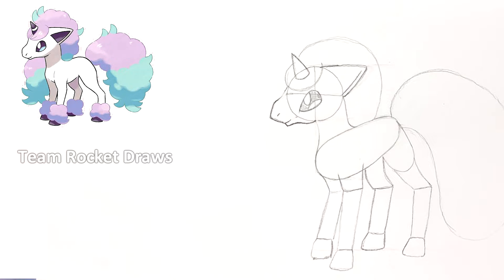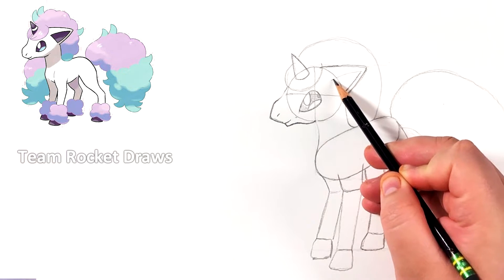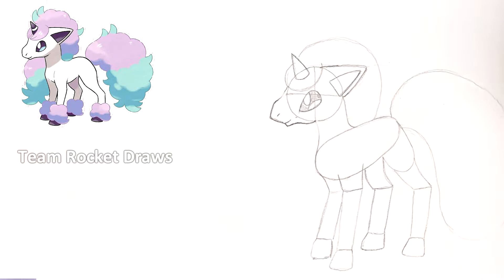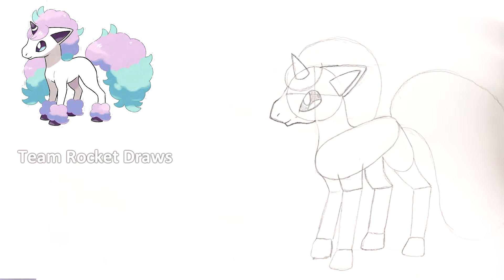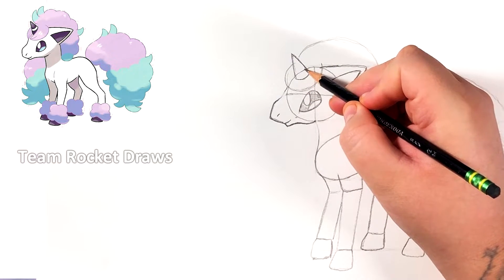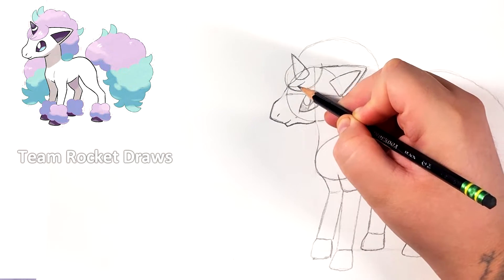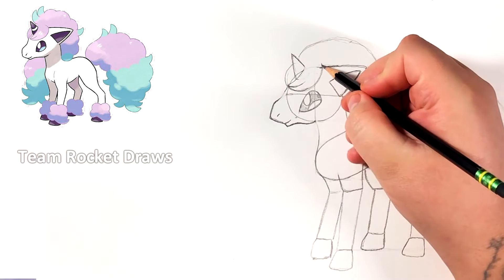Now for the ear, we're gonna do the inside of the ear. This line goes a little bit into the actual circle, and you just connect it around there. So we've got the basic shape of Ponyta now. If you guys have it here and you're happy with your sketch, then the rest is gonna be all easy — it's all detail. If you got this far, the rest is basically in the bag.